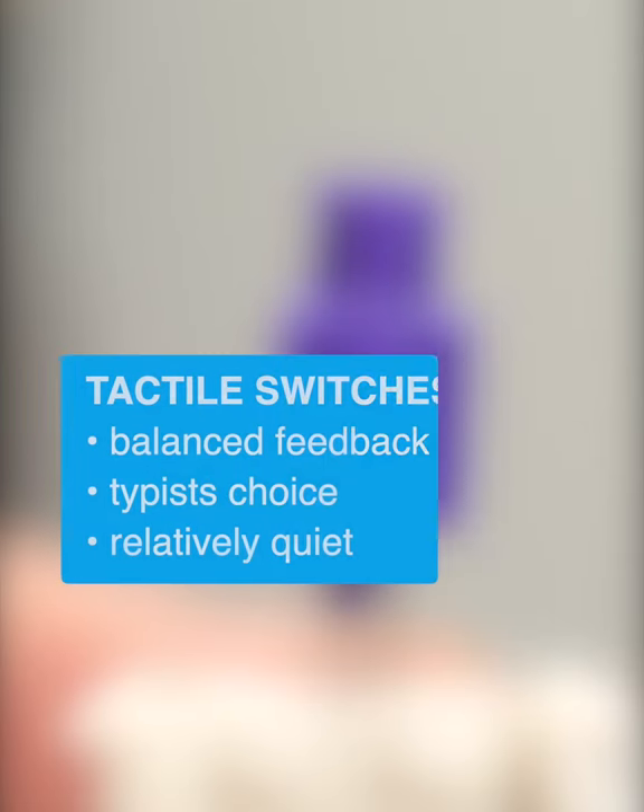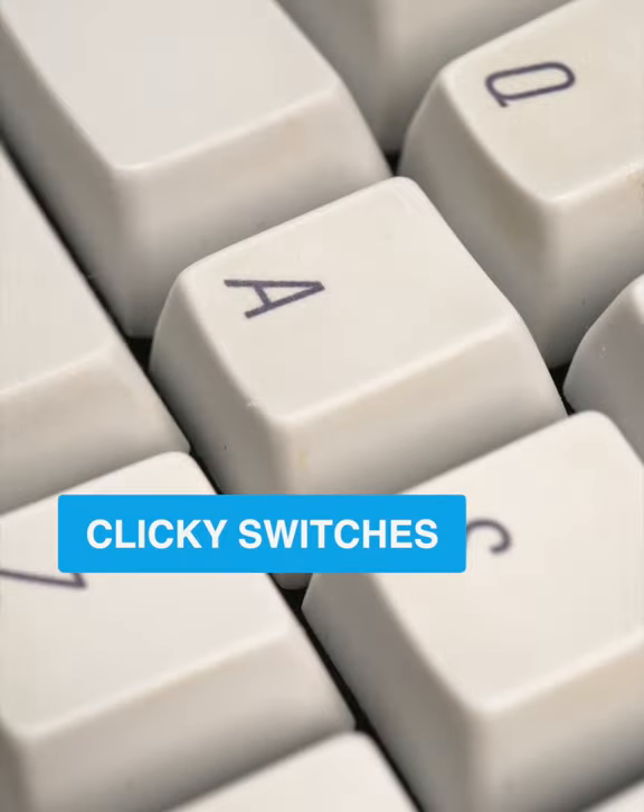Tactile switches are a balanced option, good for long typing sessions, and they're relatively quiet in comparison to clicky switches. As the name implies,